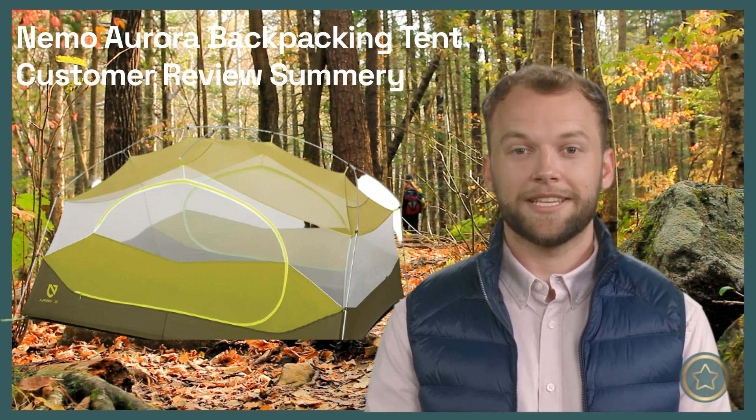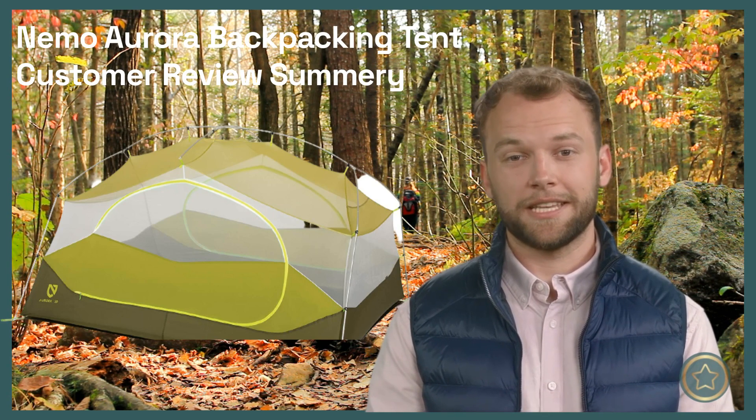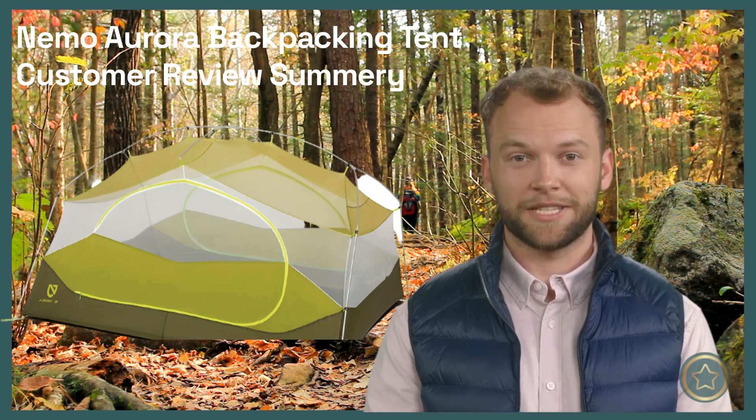The Nemo Aurora Backpacking Tent received mixed reviews, but overall, the general consensus is that it is a decent and comfortable tent for backpacking if it is set up correctly.